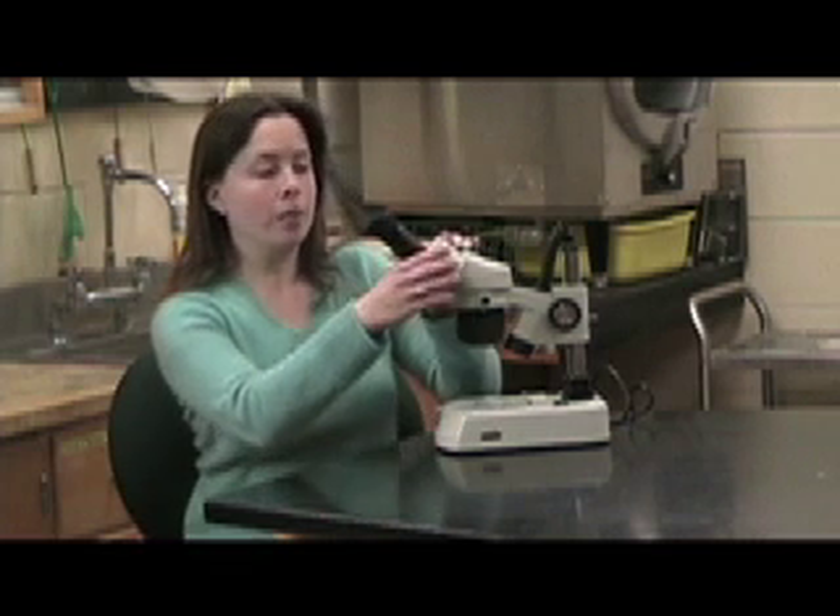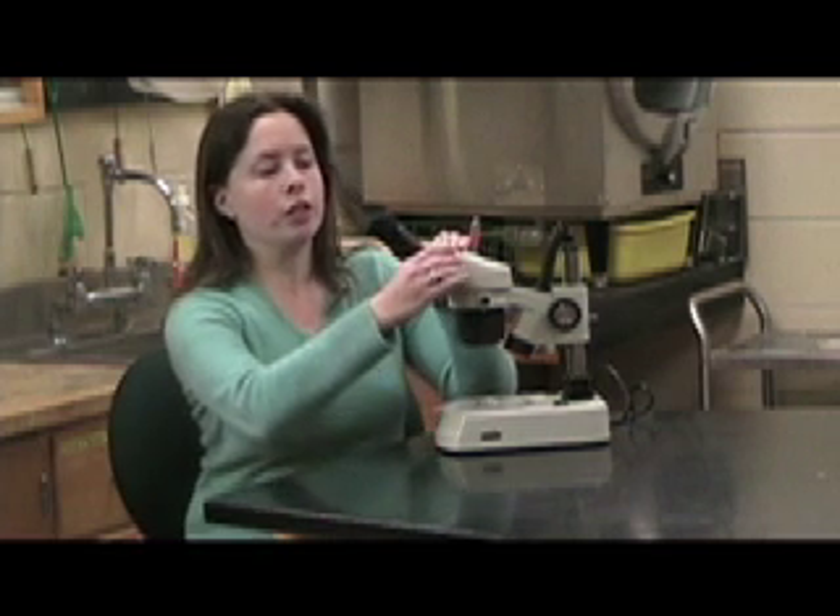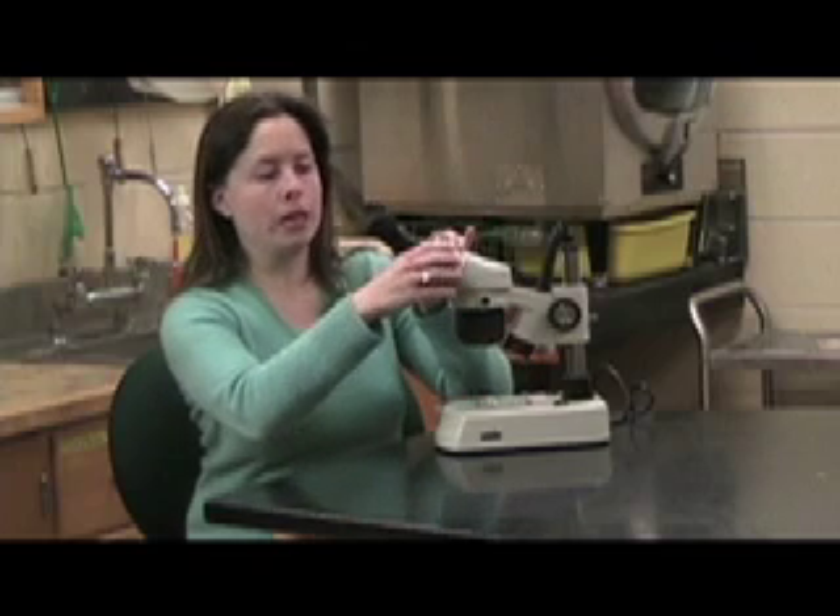Another microscope that you are going to be using is called a dissecting microscope or a stereoscopic microscope. There are some differences between the binocular compound light microscope and this dissecting microscope. It still has two oculars so it is binocular, and you can change the distance between the oculars by rotating them.